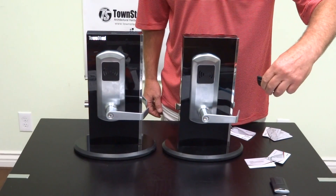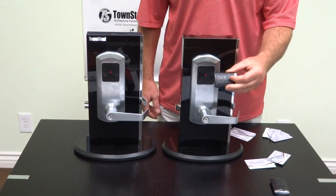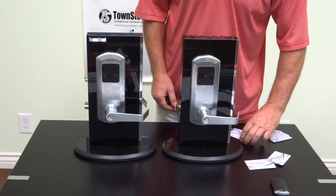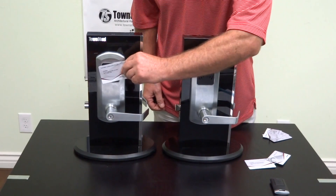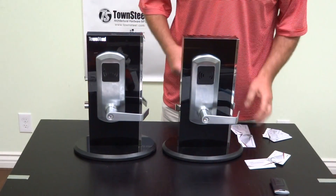We'll try the lockdown. It locks down both locks because the remote is programmed for both locks. In order to cancel that, we'll go ahead and use the lockdown cancellation key card. Double beep, double beep — they're both canceled. You can see the indicator is out, and they'll both work.